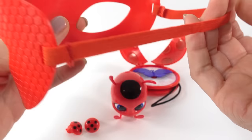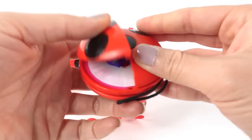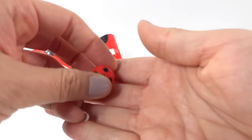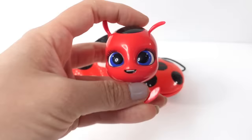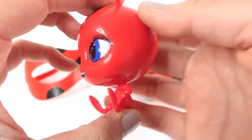Overall, I'm pretty happy with this play set. The mask looks really high quality — we just need to swap out the elastic for a bigger head. The yo-yo is really awesome, and I love the akuma and how it changes colors, and that it's actually a real yo-yo. The earrings are okay — not the highest quality and they seem loose. Tikki overall looks really cute, it's just too bad she's missing some details. Let me know what you think in the comments below — see you next time, bye!